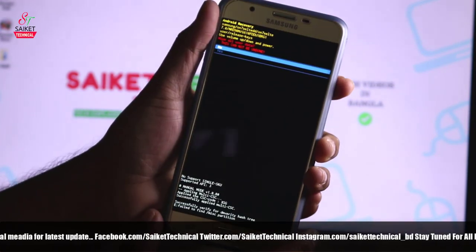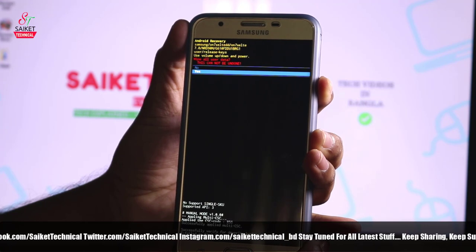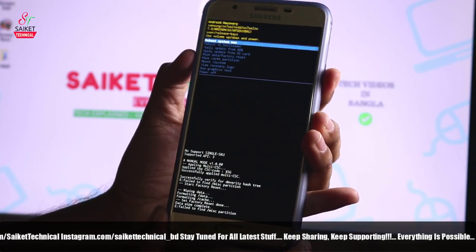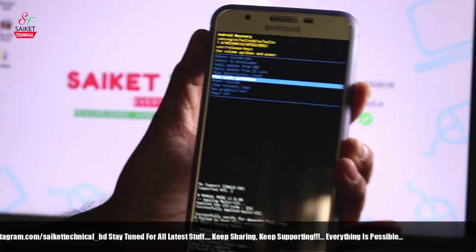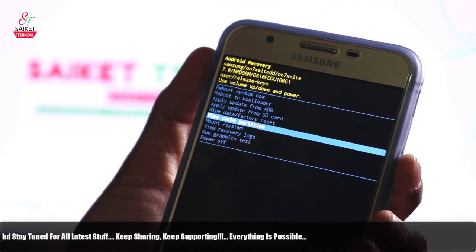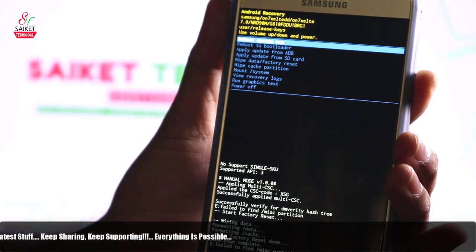Now do wipe data and factory reset. Press volume down to select 'Yes' and press the power button to confirm. After wipe data is done, go to wipe cache partition — you need to do this to prepare for the new ROM file on this phone.